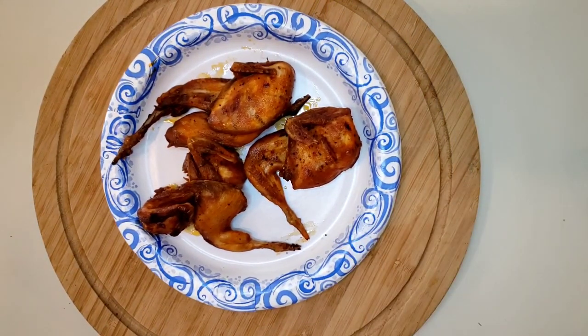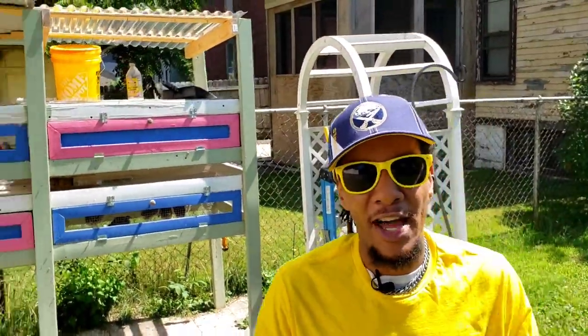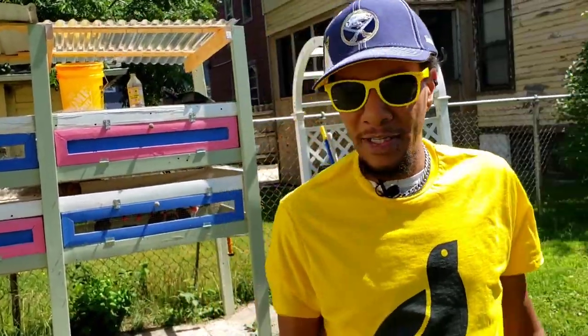Our buffalo quail is off the grill, it smells great, and I'm sure it's gonna taste just as good as it smells. Thanks again for coming to check us out here today at New York Caternix. If you have any questions or comments, please feel free to leave those below. Also leave a like for the video and subscribe to the channel for more — we're always coming back with more videos and I'm always looking forward to seeing you there. Thanks again from New York Caternix.